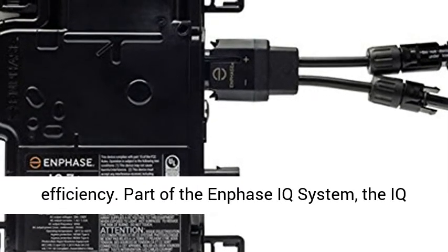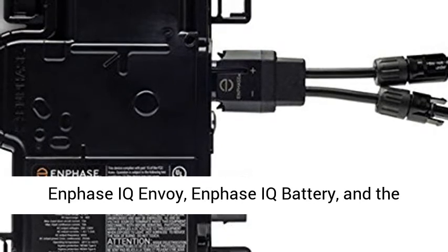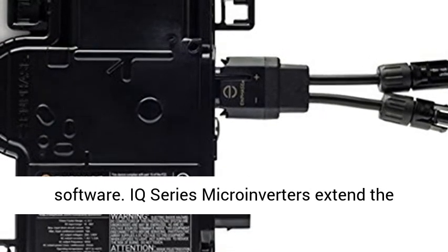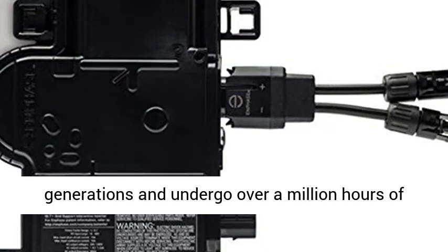Part of the Enphase IQ system, the IQ7 and IQ7 Plus microinverters integrate with the Enphase IQ Envoy, Enphase IQ Battery, and the Enphase Enlighten Monitoring and Analysis Software.